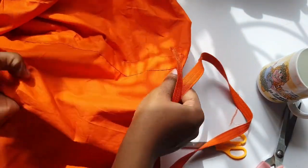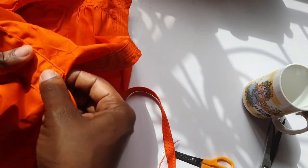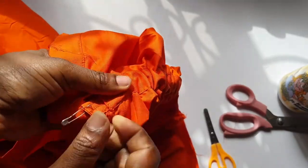The next step was to insert the belt. I used a safety pin to insert the belt all the way through.